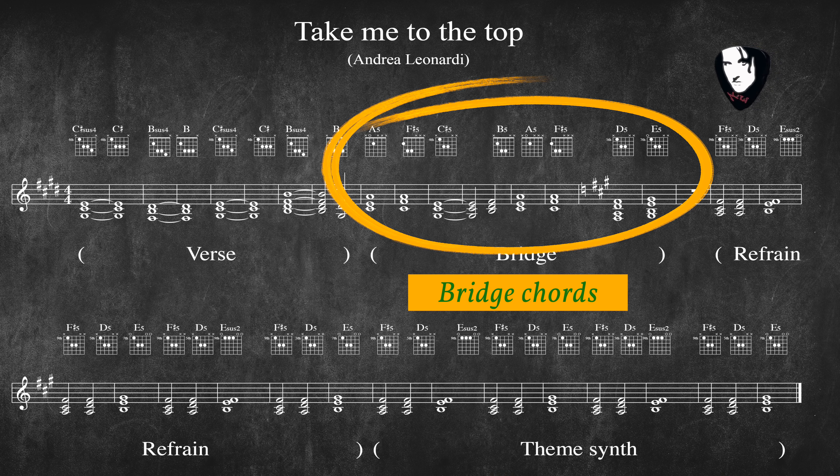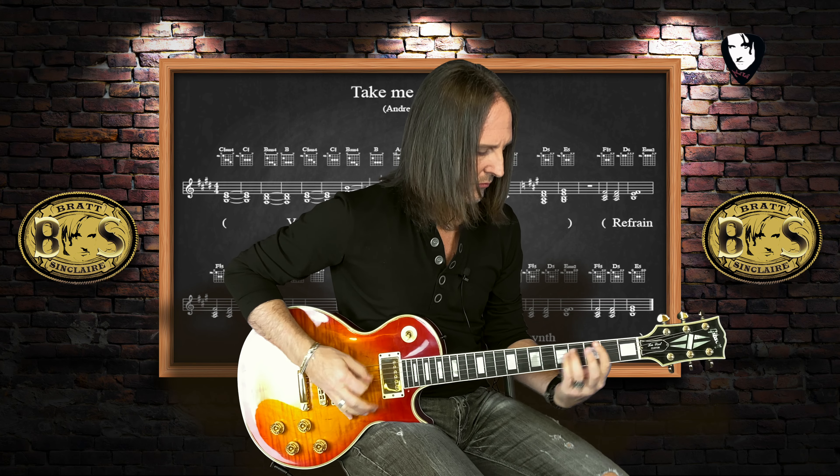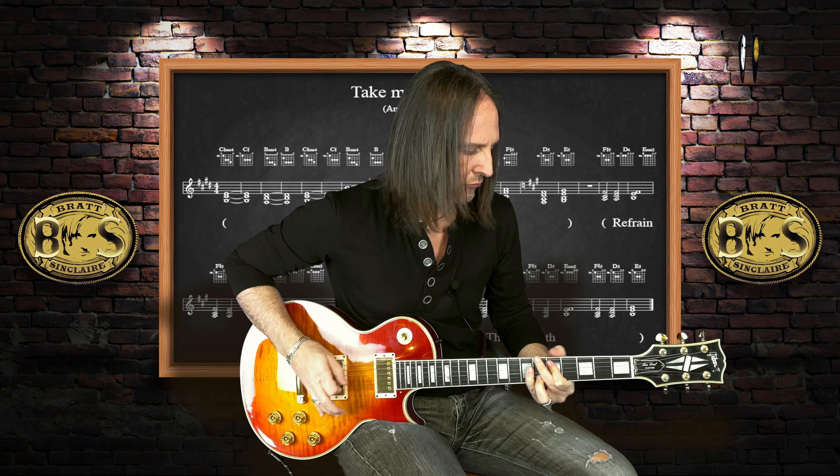The bridge in the key of E major goes like this. In this case I wanted my guitar part to be pretty easy — very simple but powerful at the same time. In this song I didn't go with a real guitar solo, but at the end of the bridge I came up with a kind of shredding lick in the style of a sequencer.